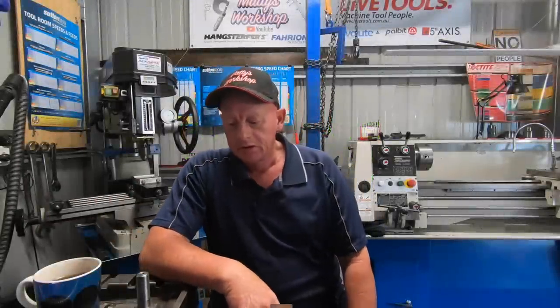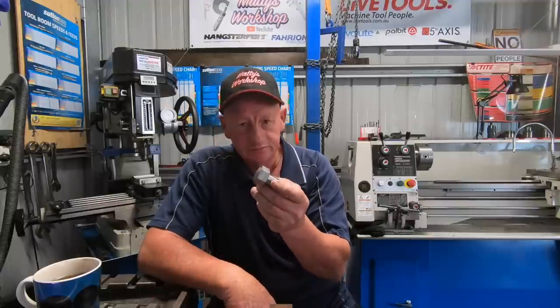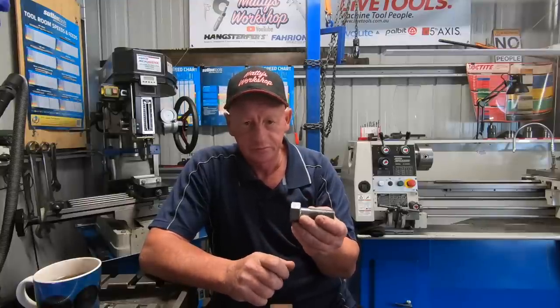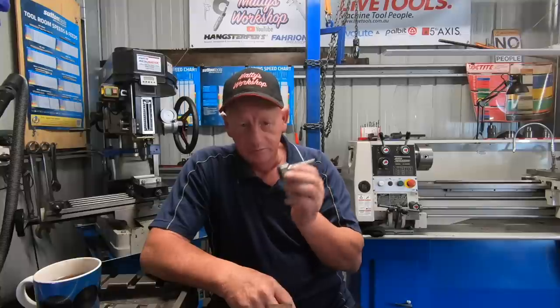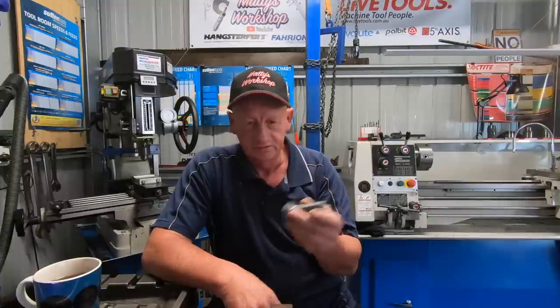G'day and welcome back. A few weeks ago I made a start on the faceplate table. At the time I was crook with the flu and just wasn't really in the mood for doing anything. But I did make the bolts that you'll see in the start of the video. I showed making one. I went down to the local bolt shop and tried to buy some 20 by 1.5 bolts. They didn't have any so I just came home and built them. It's a little bit disjointed but it's the way it is.